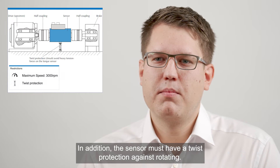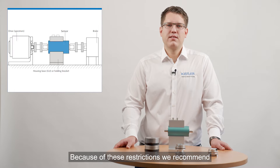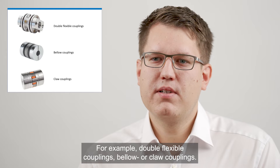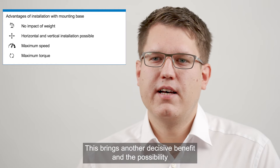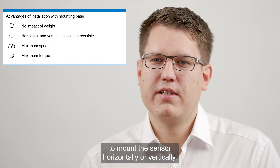In addition the sensor must have twist protection against rotating. Because of these restrictions we recommend fixed installations for our Torque Sensors with their mounting base. For this installation we must use full couplings, for example double flexible couplings, bellow or claw couplings. The advantages are that the weight of the sensor has no impact on the measurement as the sensor is fixed on the mounting base. This brings another decisive benefit and the possibility to mount the sensor horizontally or vertically.